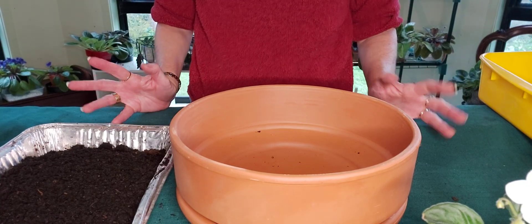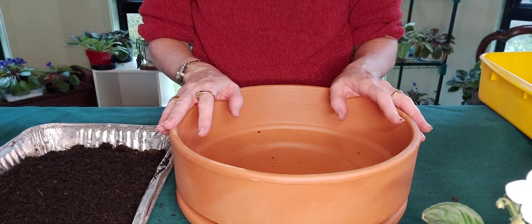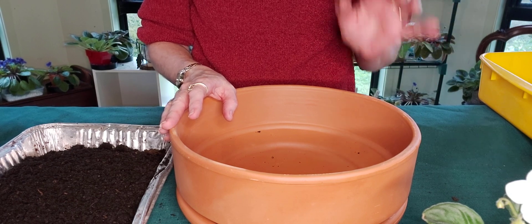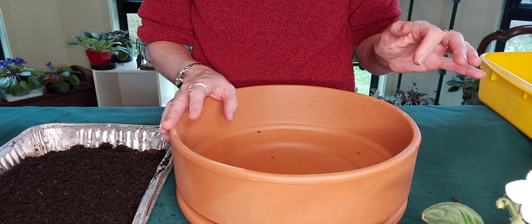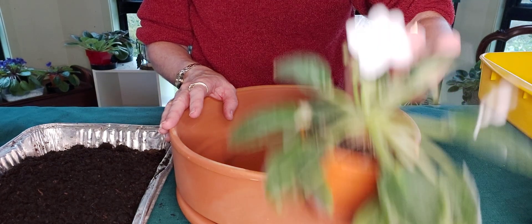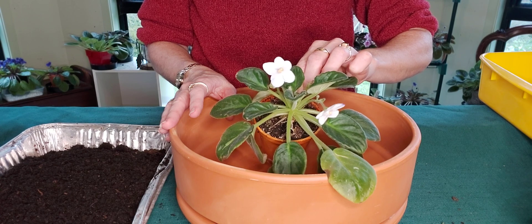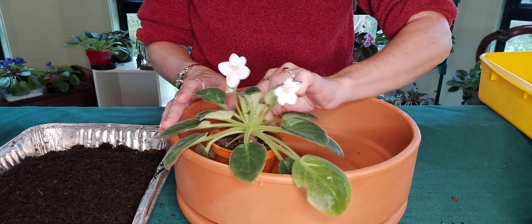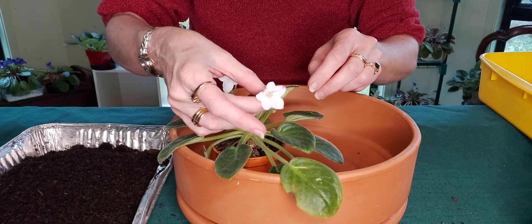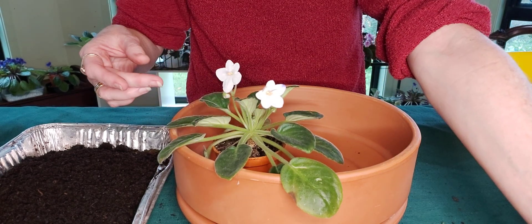Welcome to another video. Today I have a large terracotta pot that I'm going to be potting three currently flowering African violets into. They're all Noids. The first one I'm going to pop in is a white and mauve, single petal, pansy African violet, large standard.